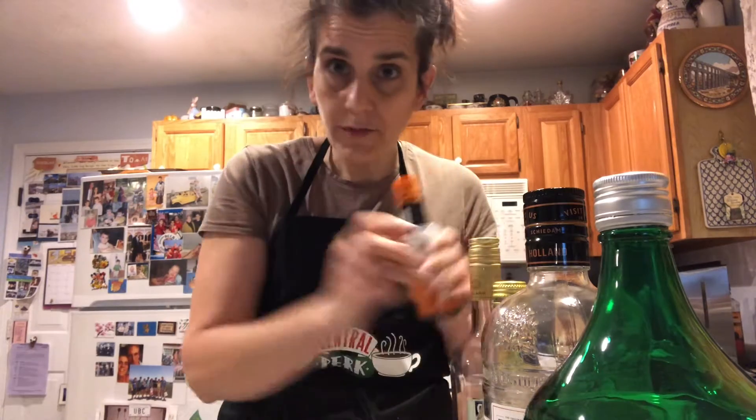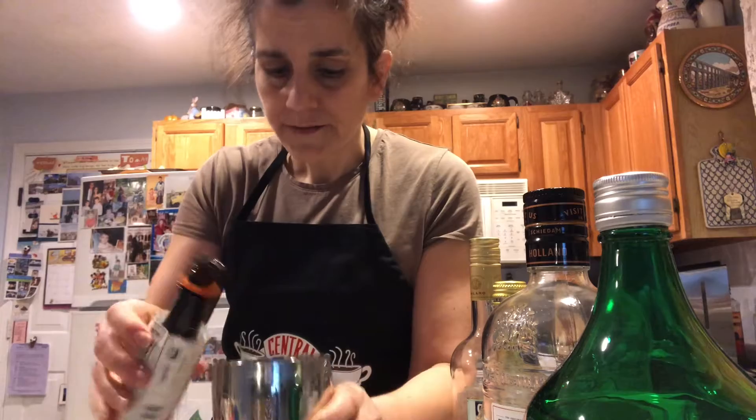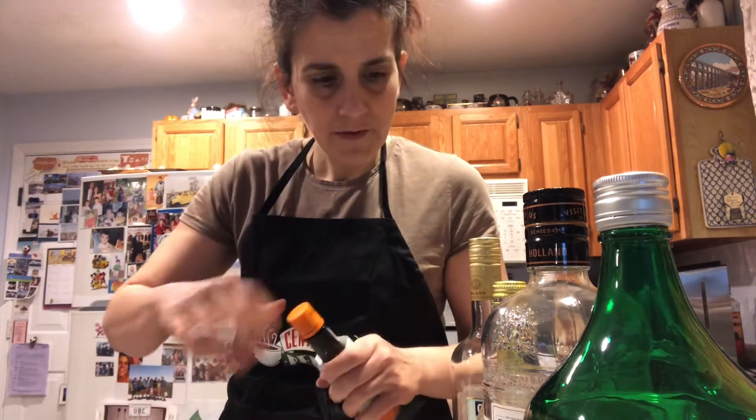Now, for bitters, you have this type of bitter. You also have Campari — whatever bitter you want. It's just a couple of dashes. That was five, whoever's counting.